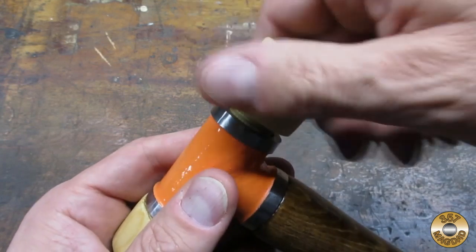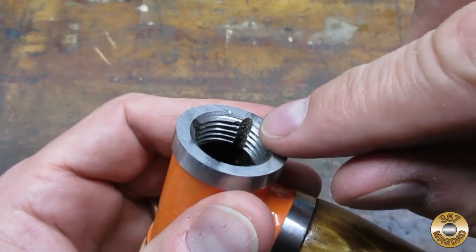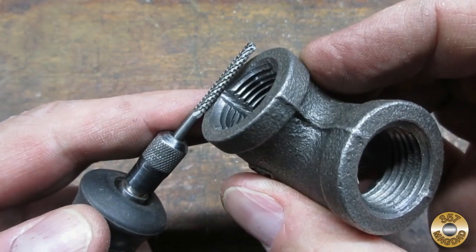The trick is to modify the fitting to cut the threads in the wood. These relief grooves give the wood chips a place to go as the threads are cut. I found that this Dremel bit did a good job cutting the grooves.